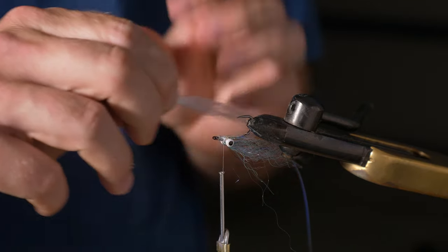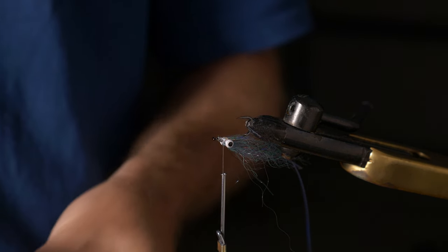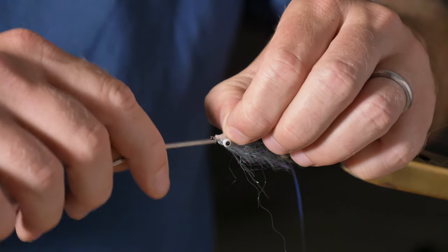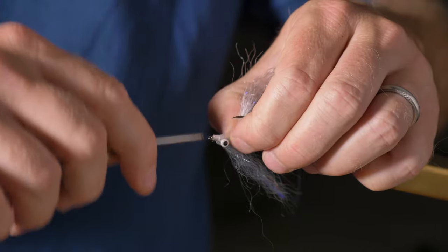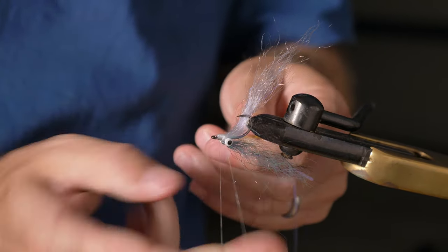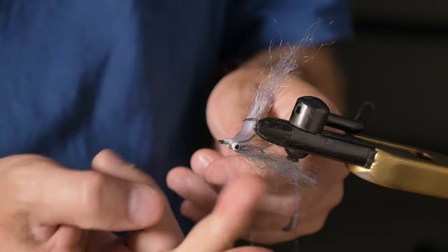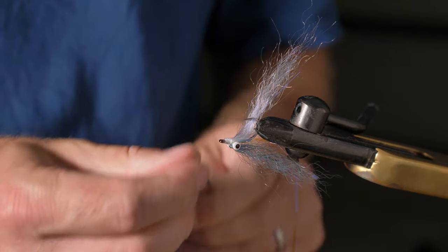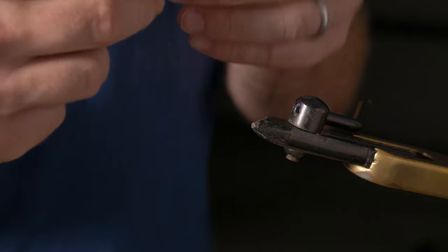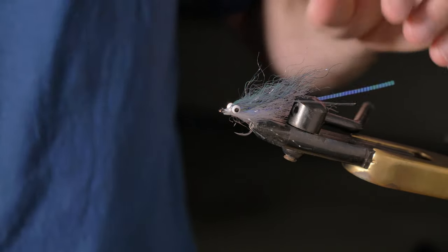Now I'm going to put the white underneath. I measure it against the hook shank, cut it, place it over, and again use a light loop and pull it back — keeps it clean. Then I try to spread it a bit around, just creating a nice little head. I do a whip finish by hand; you can use a whip finishing tool as well if you want.